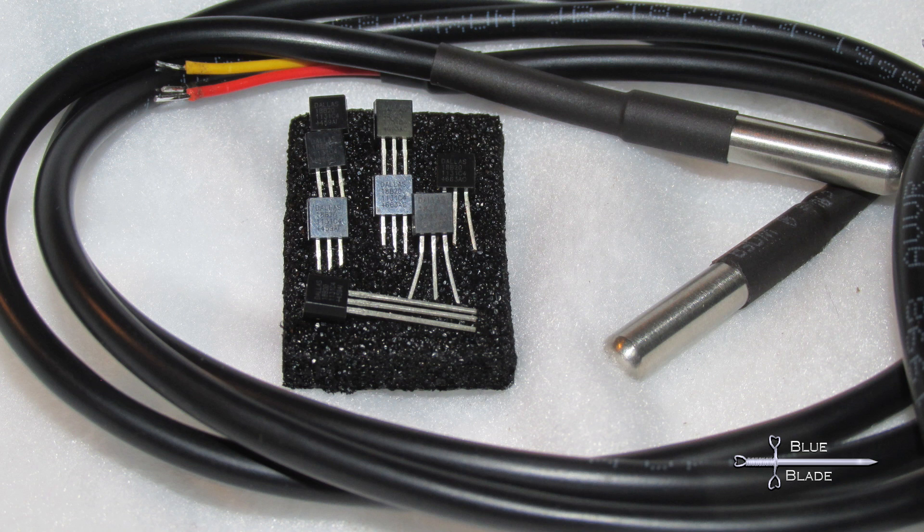The beauty of these sensors is the one-wire bus. You technically need at least two wires, and preferably three, but one signal wire can control your whole army of sensors. This means you can run one cable and just pigtail off a sensor into each tank as needed.